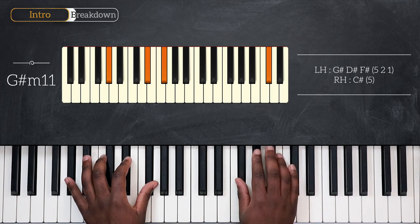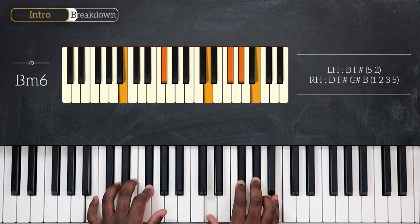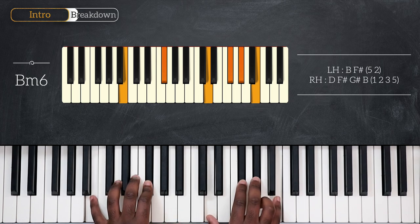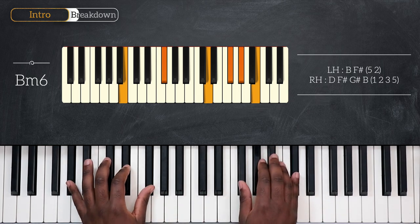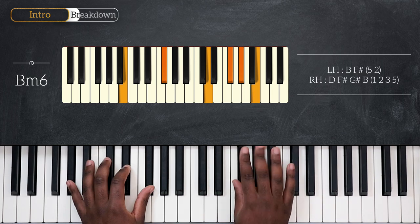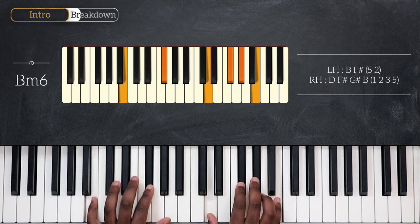Then play F-sharp with my thumb, going up on G-sharp, A-sharp, and then B. I'll hold that note and play B minor 6: B and F-sharp, D the minor 3rd, F-sharp the 5th, and G-sharp the 6th of B minor. For the fingering, I'll play G-sharp using my 3rd finger, F-sharp with my thumb, starting on G-sharp, landing on B with my pinky, holding the note, then complete the chord by playing B minor 6.